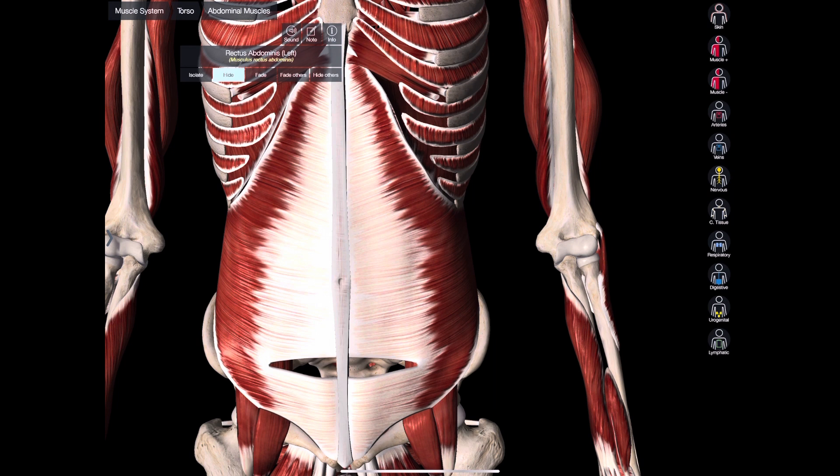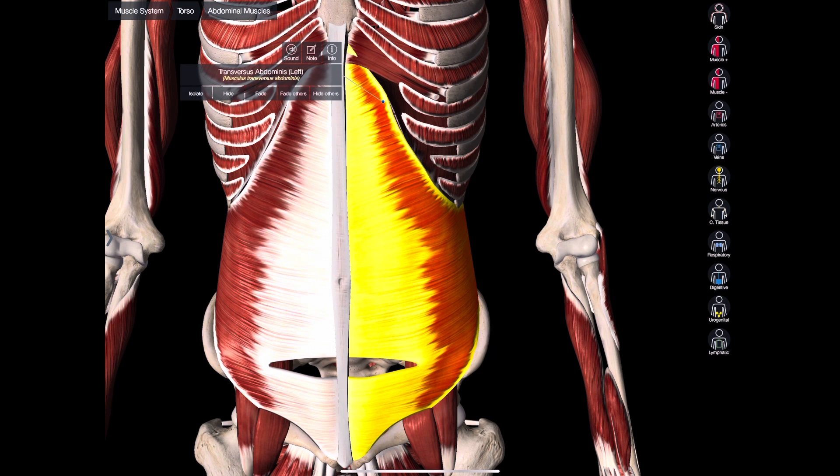Then beneath that layer, you're also going to have your transversus abdominis. This is the muscle you want to think about engaging — that's the highlighted one right there. Most people, when they squat heavy, will use an external belt to support them. Think of this as your own internal belt.